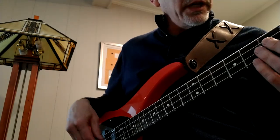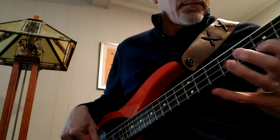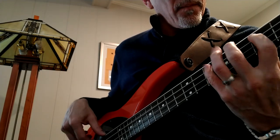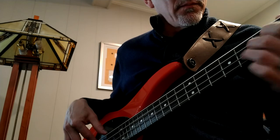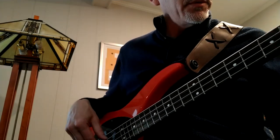Here's bridge only, tone all the way up. And neck only, tone all the way up.